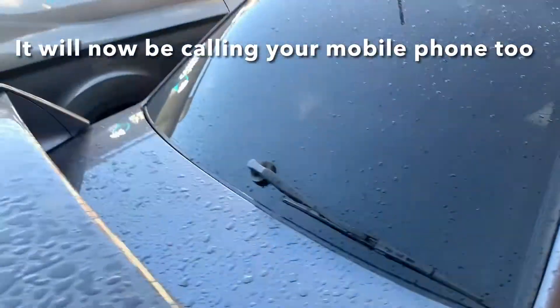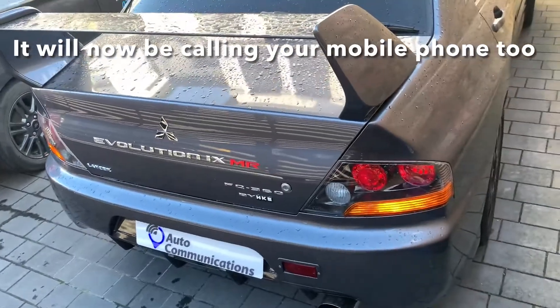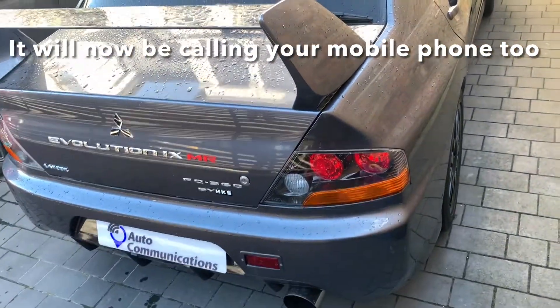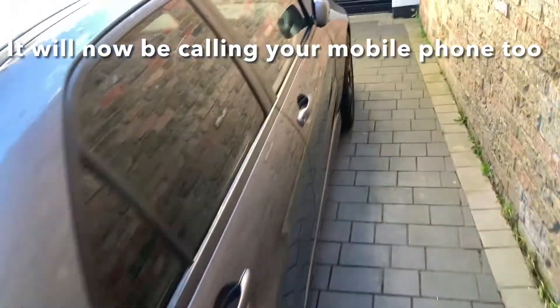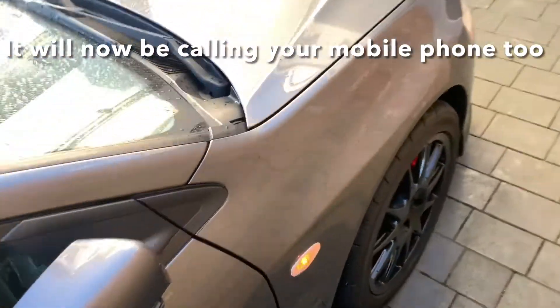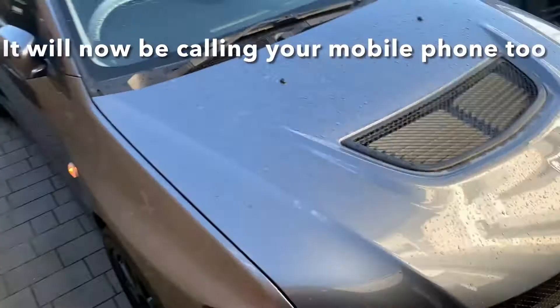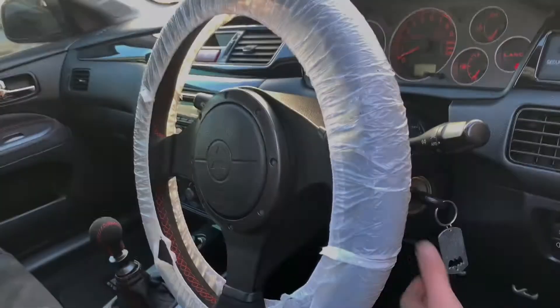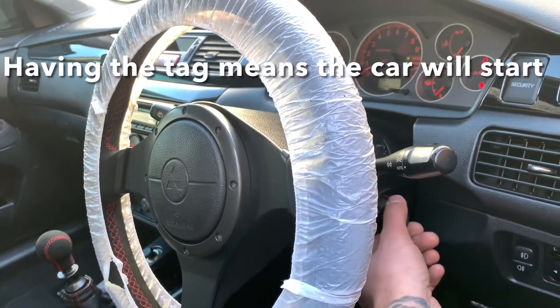The alarm is now looking for the tag. It doesn't see the tag, so the alarm is going to go and the horn and hazards are going to go. As we show it the tag again and unlock it, because the tag is present, this time the vehicle will start.